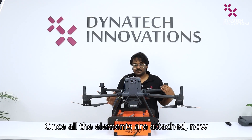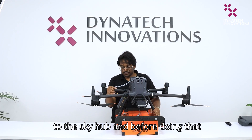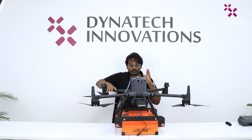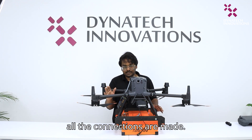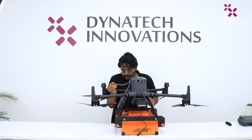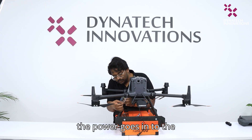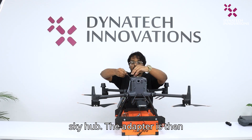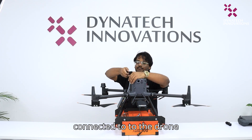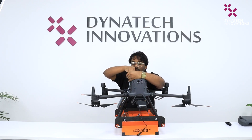Once all the elements are attached, now it's time to connect the wires to the SkyHub. Make sure the drone is switched off, and switch it on only once all the connections are made. The power goes into the SkyHub. The adapter is then connected to the drone on the top port provided.